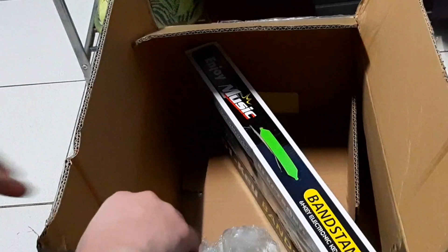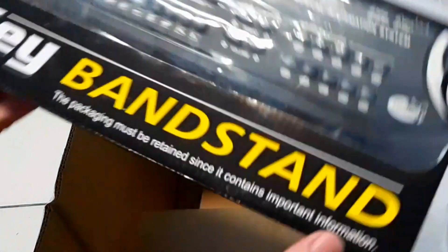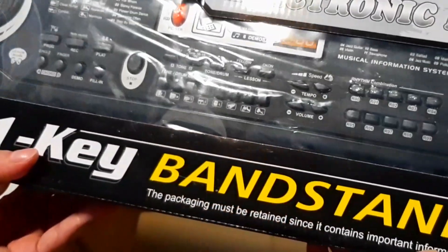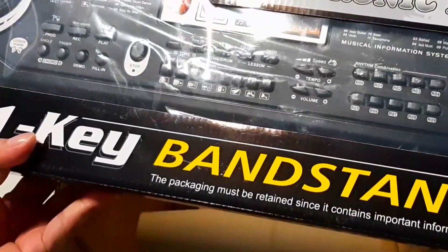And last but not least, this is what I've been waiting for — the piano keyboard. Awesome. I've been waiting for this thing since forever.